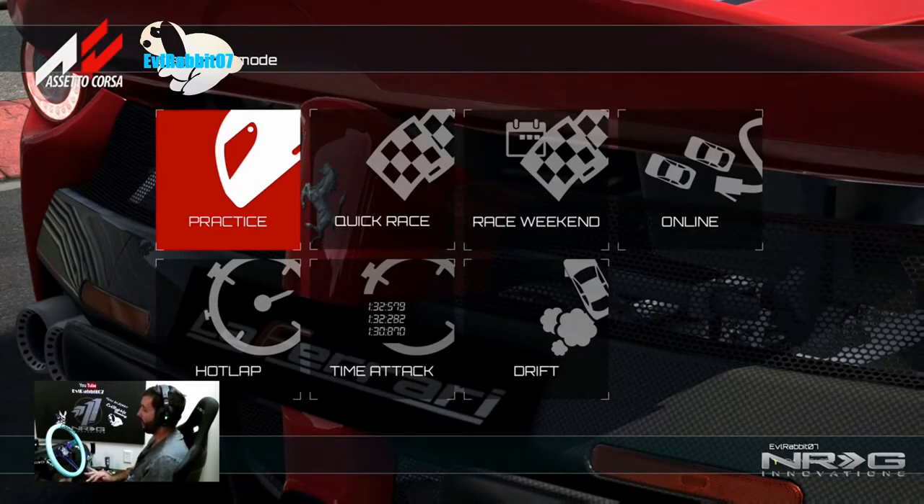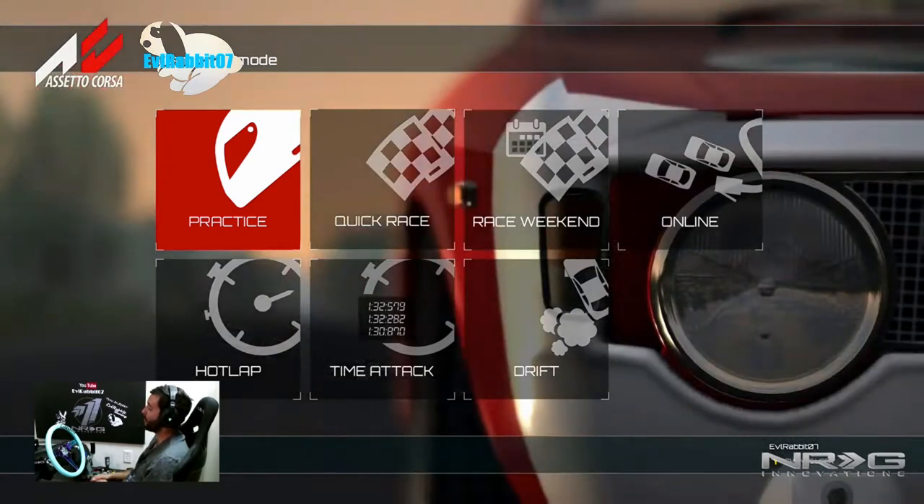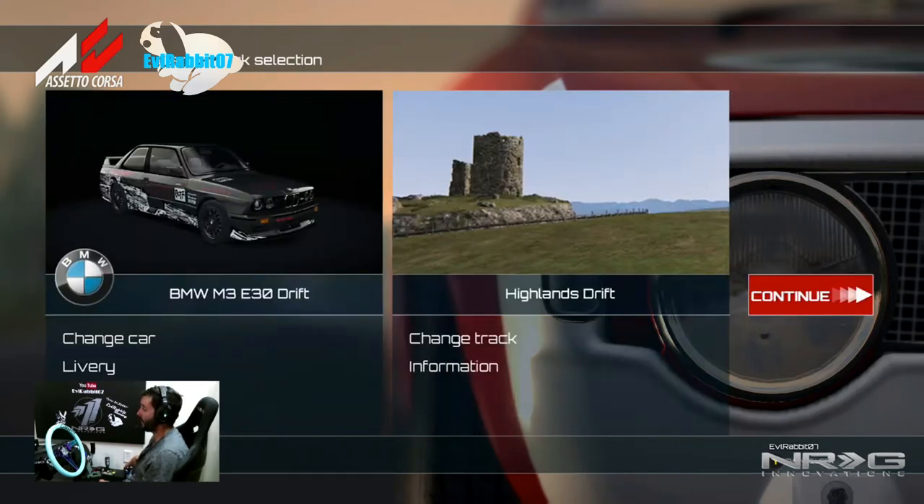What's up everybody, welcome back to the channel. I'm Evil Rabbit, here on Assetto Corsa. Unfortunately it is on the Xbox One, not the PC — my graphics card decided it wanted to die, so I cannot run Assetto on the PC and do all the mods that I wanted to do. But I did want to play Assetto, so I'm back here on the Xbox One. And there are some tracks that I have not tried.